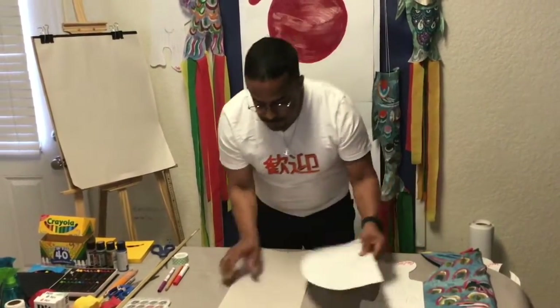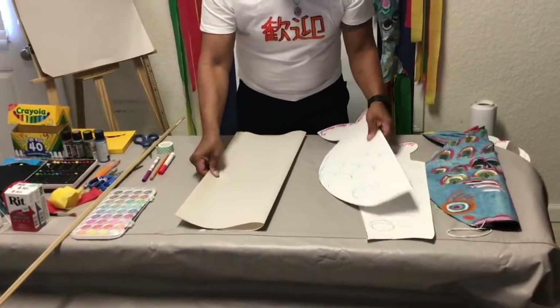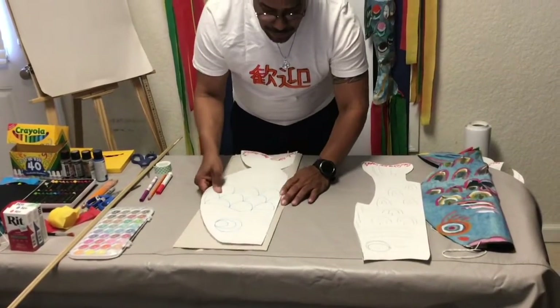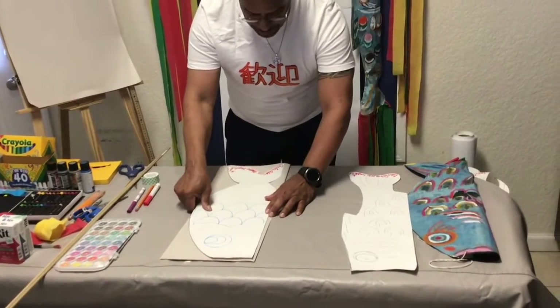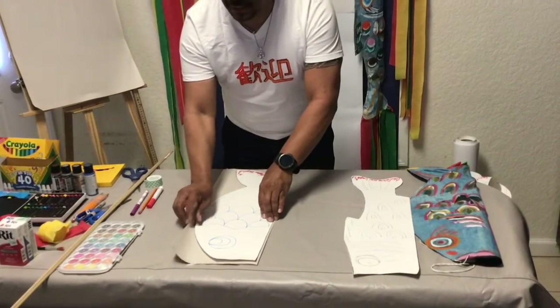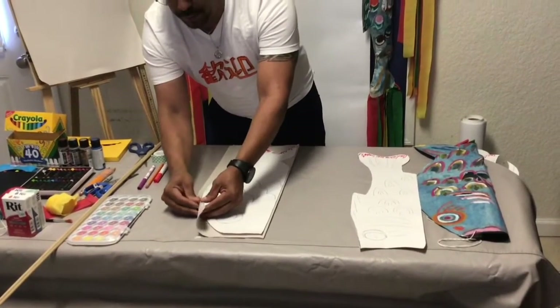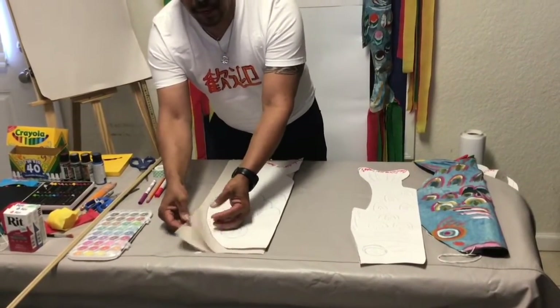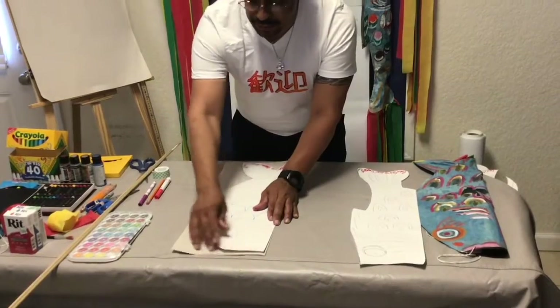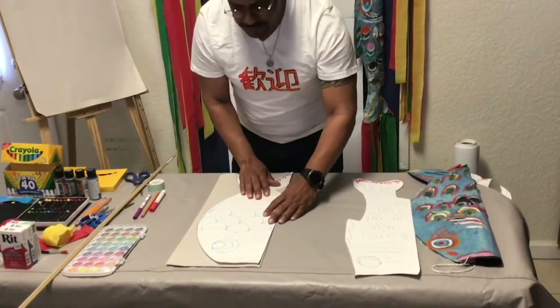So you fold the paper in the center, then you put the fish on top of the paper. Remember that the part that you will be tracing — this part has to be the part open when you fold the paper. We're going to cut only this outline here, not on this side, and you will see.